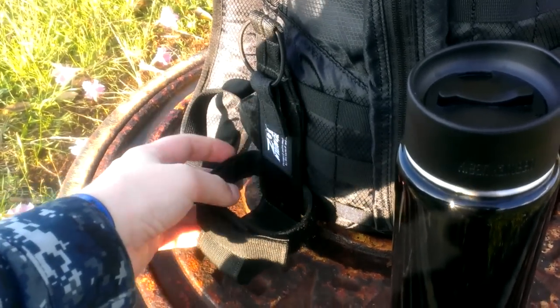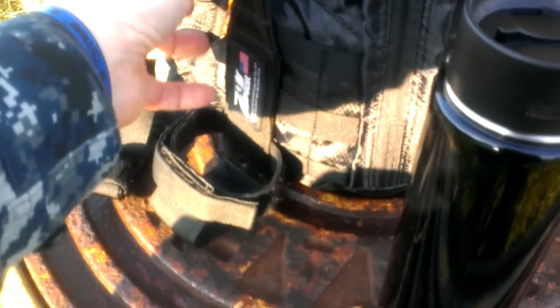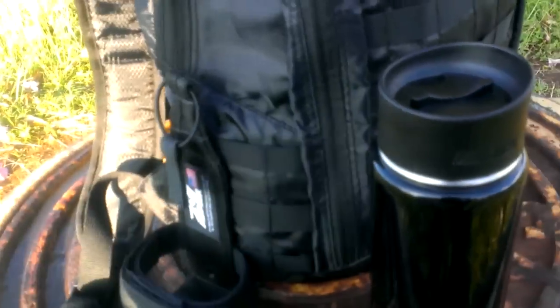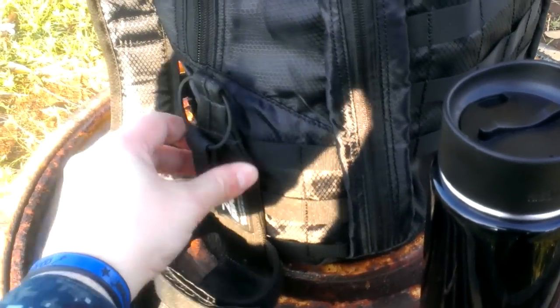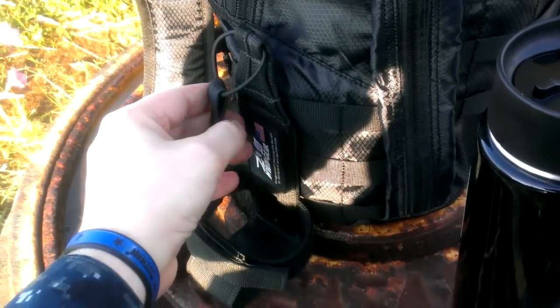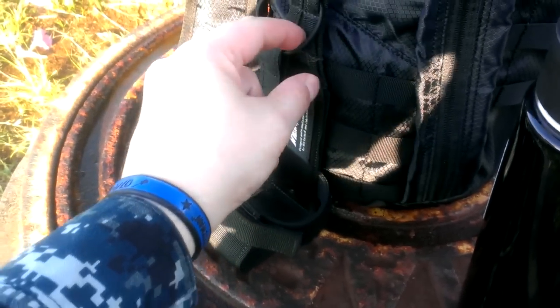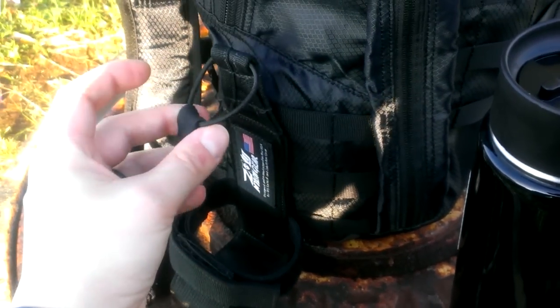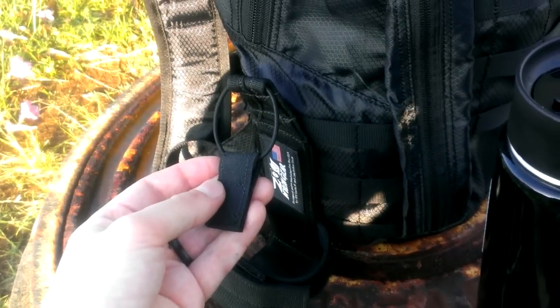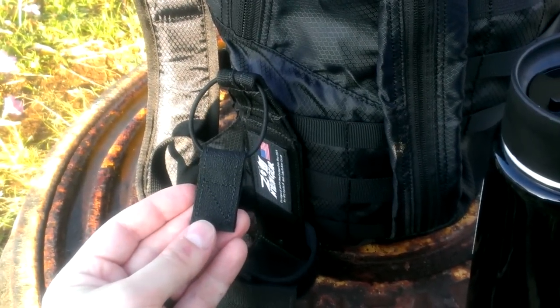It's made out of Cordura. Inside this back piece here there's a piece of HDPE — high density polyethylene — basically a hard plastic to help keep it rigid and keep its shape. There are three adjustment points on the top where you can re-thread this shock cord, which I think is just 1 1/8 inch shock cord, so you can adjust it to different heights of bottles.